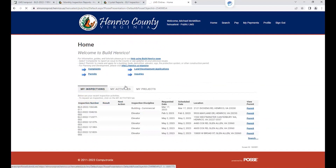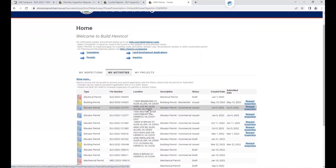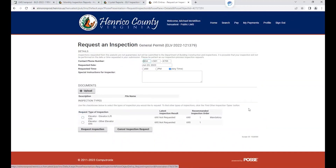I am going to go through my My Activities tab. The permit in question that I need to request my inspection and upload my form for is this first one here at 4480 Cox Road. To request my inspection for Henrico County to review my elevator acceptance form, I'm going to select Request Inspection.